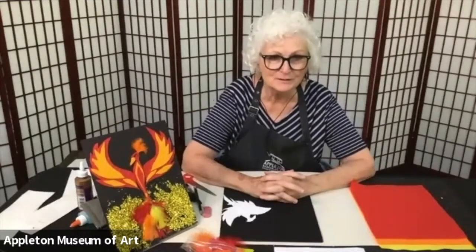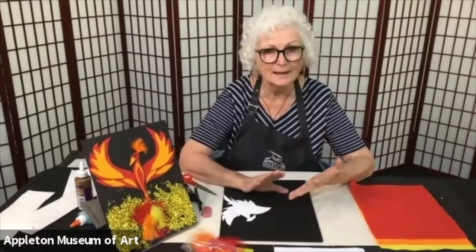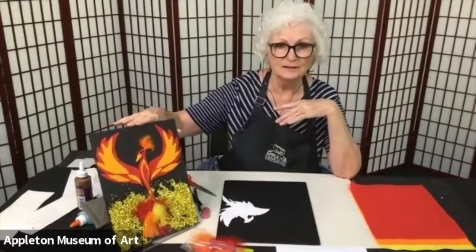Welcome to Myths and Legends. This is our camp from the Appleton Museum of Art in Ocala, Florida. I'm Marie Fielding, and I'm so glad that you're here today. We're going to work on a phoenix and we're going to draw a dragon. What we're going to do first though is the phoenix.